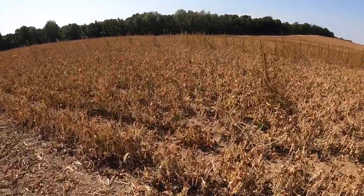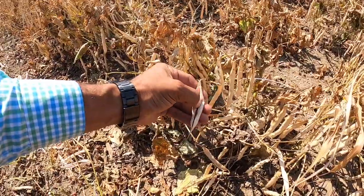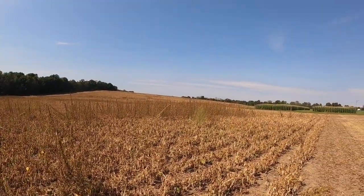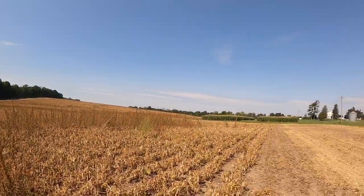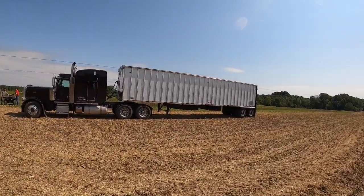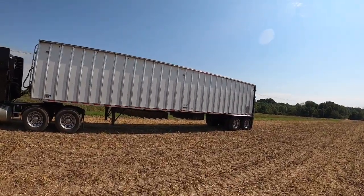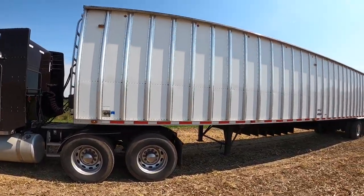This one looks just like a string bean but you pop it open and there's actually kidney beans in there — pretty cool. There's a combine in here and you can see him up there. So we're going to park the trailer here, I came to pick up the driver, and we're going to take him back. He's going to come get another load. I'll see if I can get some footage of him unloading into the trailer, and maybe I'll catch up with the combine. We're hauling this on our belt trailer.